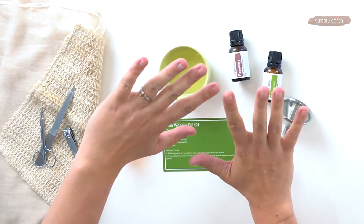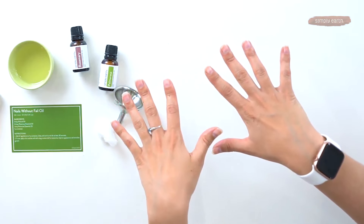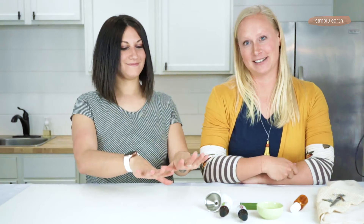Shiloh, how would you describe my fingernails? Well, they're pretty short. They are pretty short, but they're also strong. Let's see your fingernails, Shiloh. Long and strong.